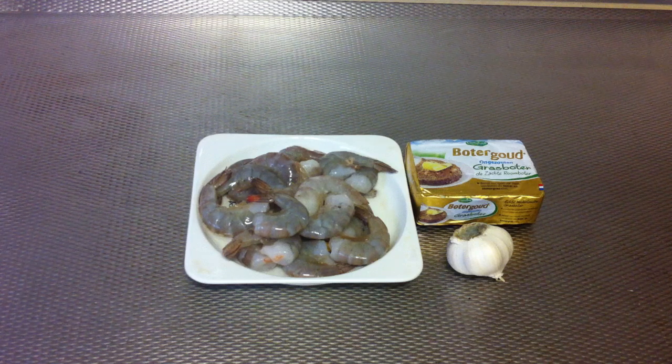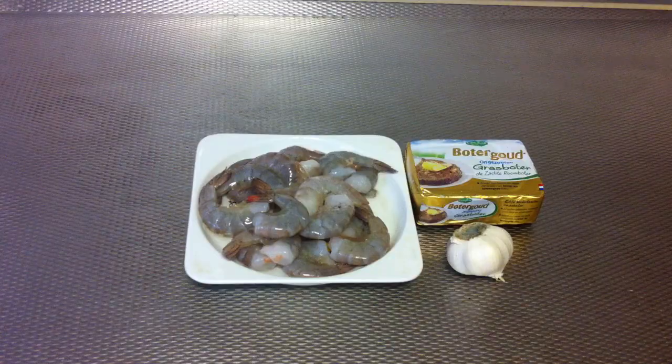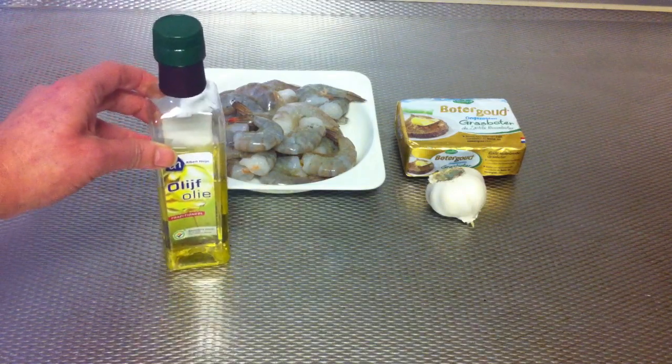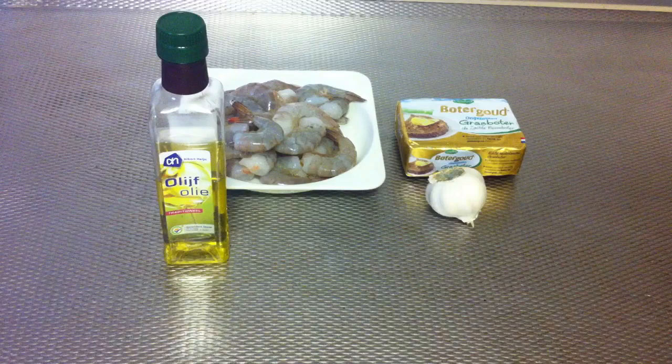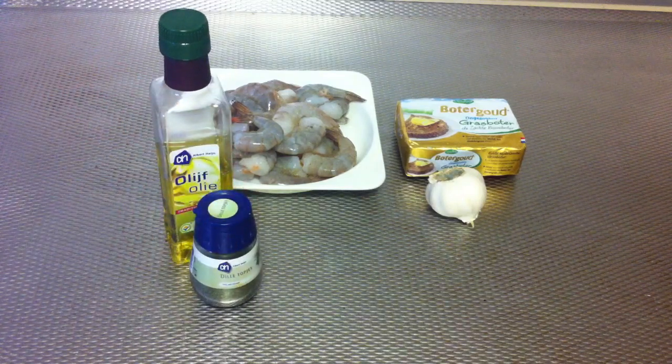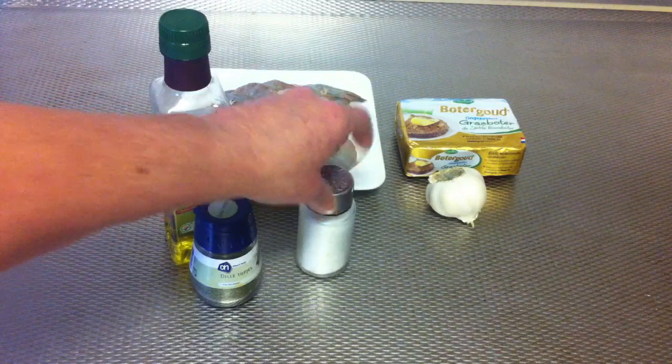Hello everyone, I'm going to show you how to prepare garlic butter shrimp. For this recipe you're gonna need shrimps, butter, garlic, olive oil, dill powder, and salt.